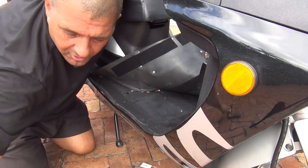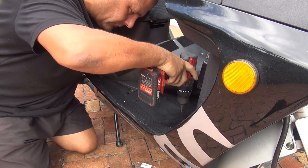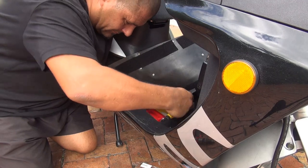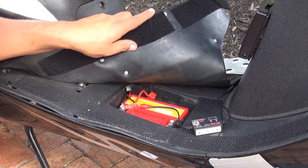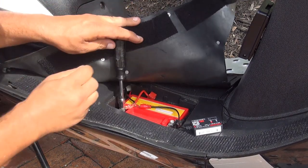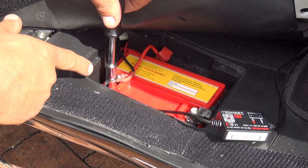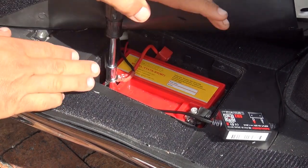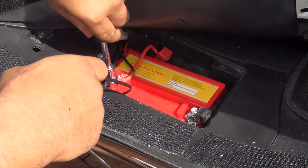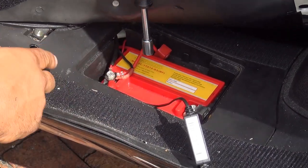To remove this cover of the battery, you're going to need a Phillips screwdriver. After you remove the screw, you can remove the cover of the battery. You'll see the battery with the negative part and the positive part. First, let's unscrew the positive side of the battery so we can place a little connection there. Unscrew a little bit on the left side where the positive side is, using a socket or a Phillips screwdriver, and put one of the wires of the little box right there.